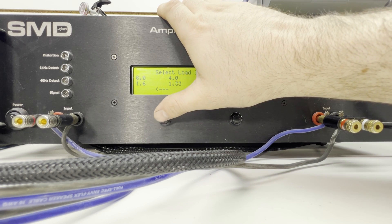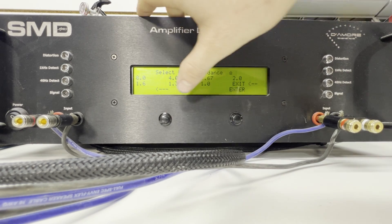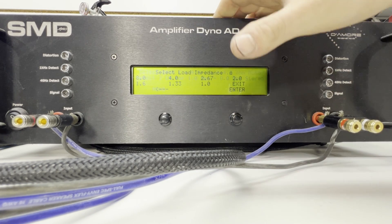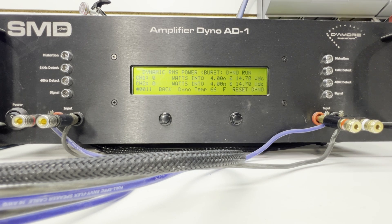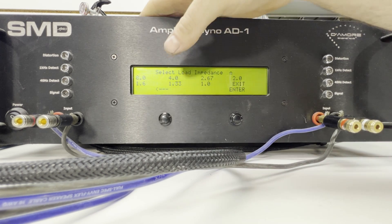Let's go to dynamic, then we'll get the bridge ratings after that — just so we're not moving speaker wires constantly. All right, we got 75–74 watts at 4 ohms dynamic at 14.68 volts. Let's try 2 ohms.